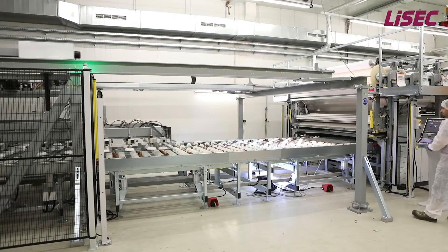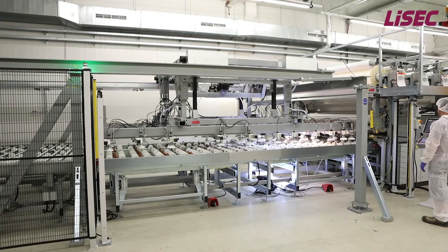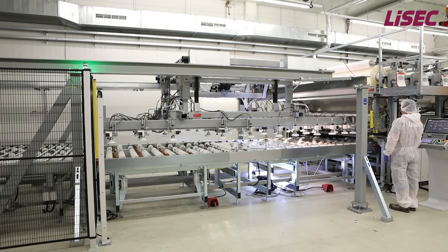For a one-man operation in the assembling area, the automatic foil laying is very helpful. The foil gripper is directly fixed on the carryover lifter and brings even large foil sizes to the right position.